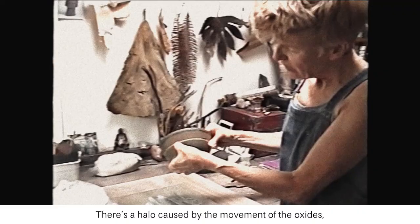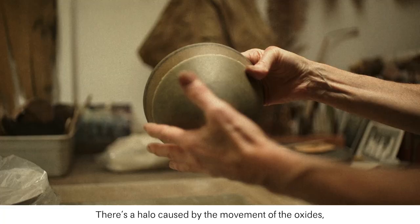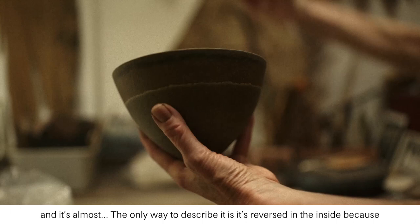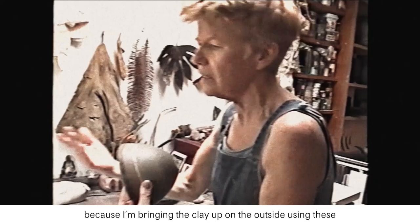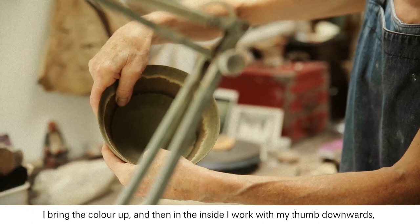There's a halo caused by the movement of the oxides, and it's almost — the only way to describe it is reversed on the inside. Because I'm bringing the clay up on the outside using these wooden or bamboo tools, I bring the colour up, and then on the inside I work with my thumb downwards, so I'm moving the colour in different directions, which is why you get the different halos.